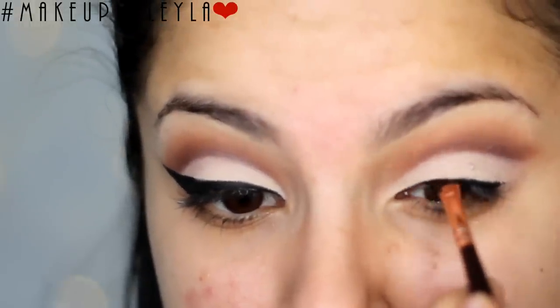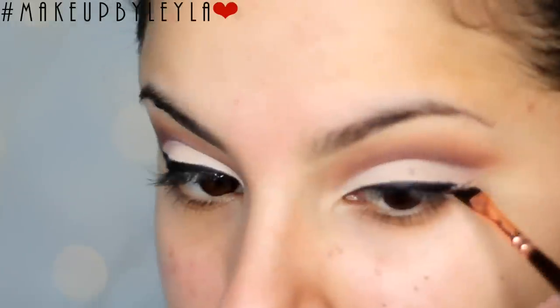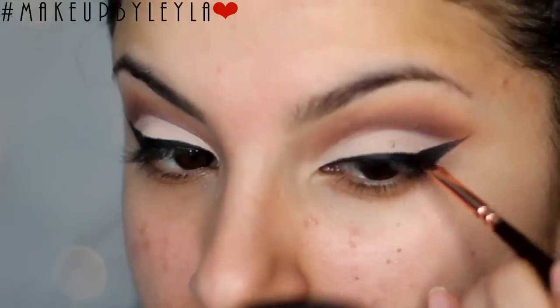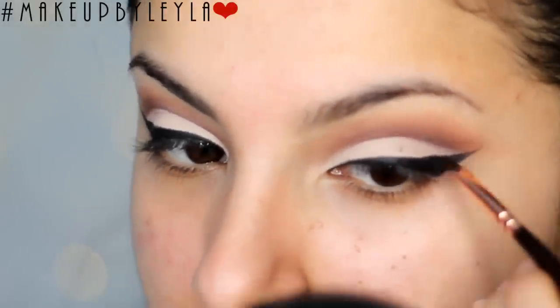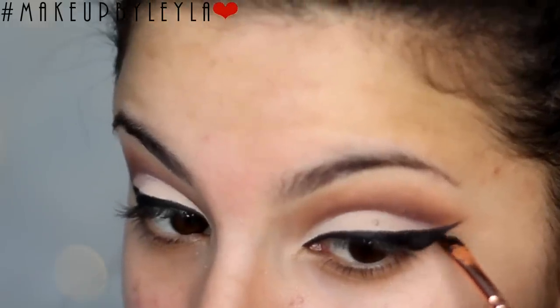Next we're going to be applying a winged eyeliner onto the lid. I'm applying some gel eyeliner to create a nice thin line on the lid, then extending this outwards to the tail of our brow, then connecting all the lines and filling it in. Once that's done you want to slightly thicken it — start thin and then gradually thicken the line. That way you don't make any mistakes and it's a lot easier to replicate on the other eye as well.